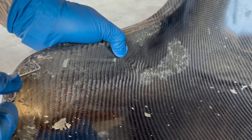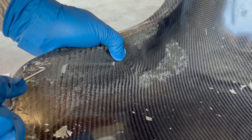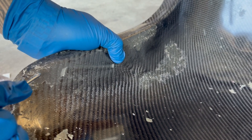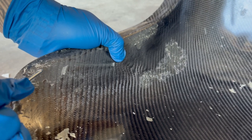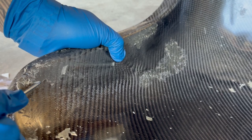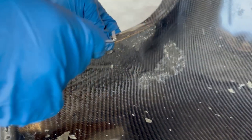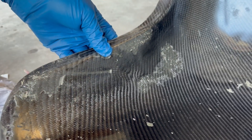Little cheap dollar Harbor Freight picks — they work perfect for this. I'm going to go around everything and clean up all this stuff, and then we'll clean it again and get back to sanding.